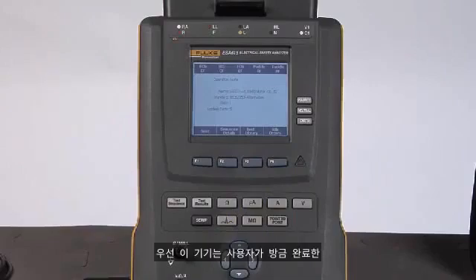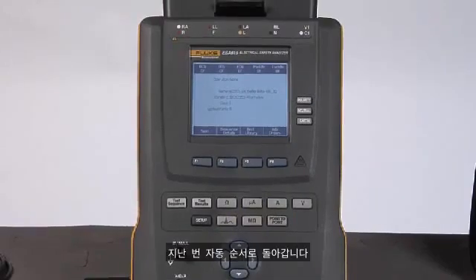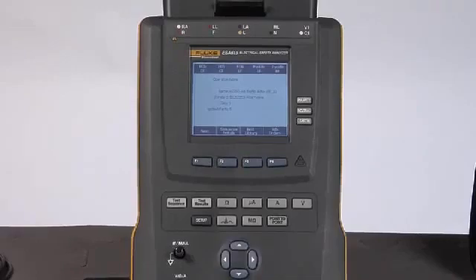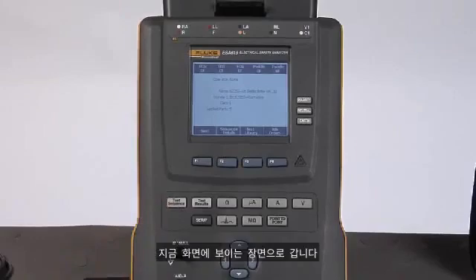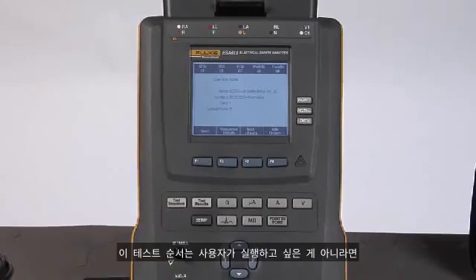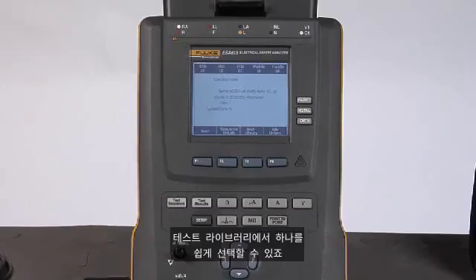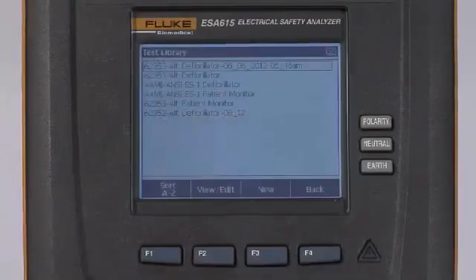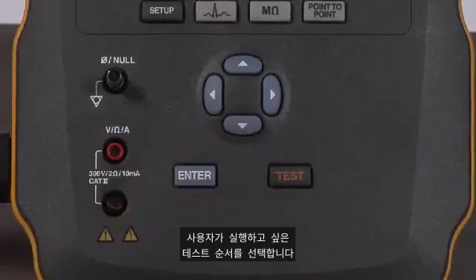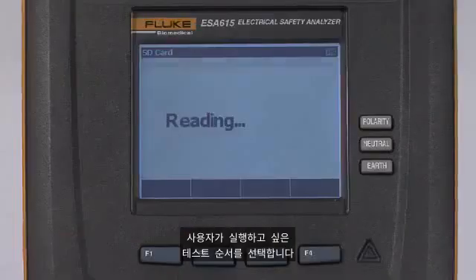The unit defaults to the last auto sequence that I have just completed, so we would otherwise select the auto sequence button to get to the display you see on screen right now. If this test sequence is not the one I want to run, I can easily select one from the test library using F3, then use the navigation arrows and the enter button to select the test sequence I wish to run.